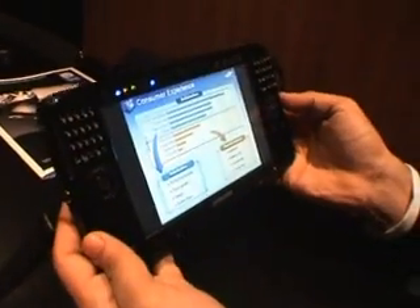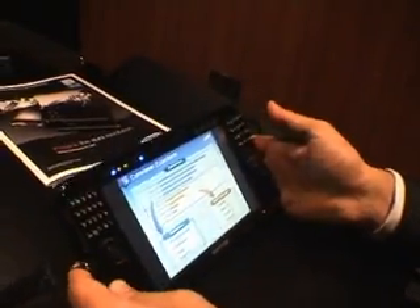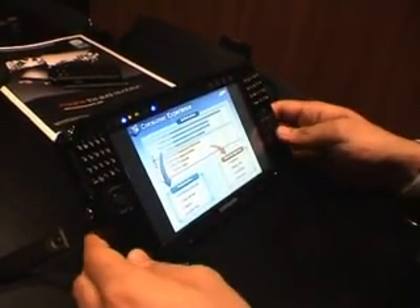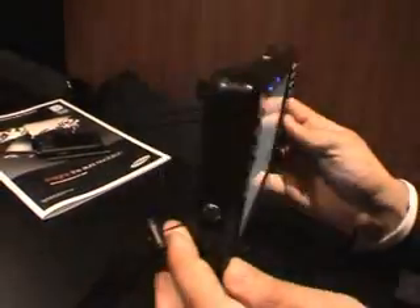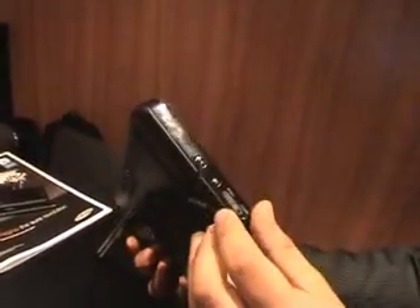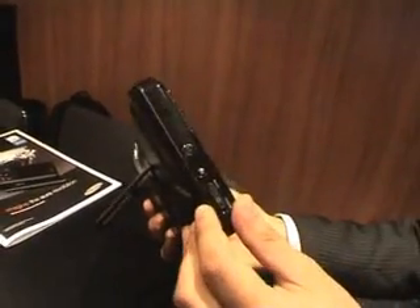This is the Q1 Ultra, the second generation Ultra Mobile PC from Samsung. It's lighter than the previous generation by 90 grams, so the design has improved. It's a slimmer design and the depth of the product is now 23mm as opposed to 25mm.